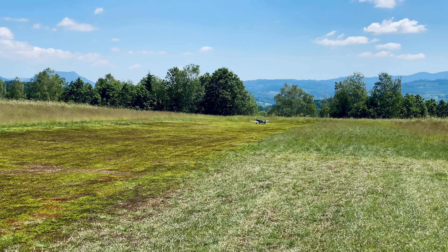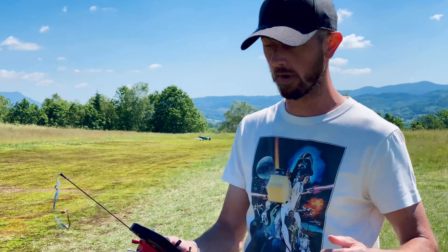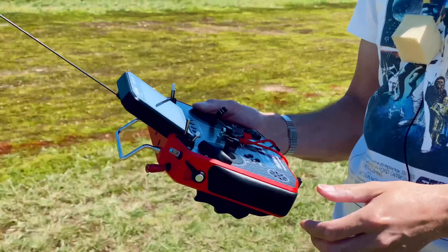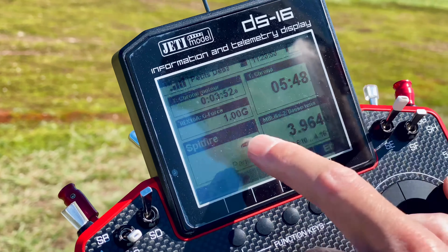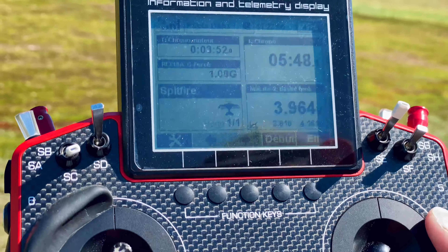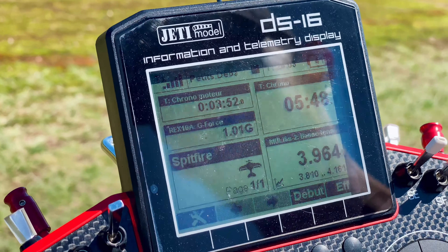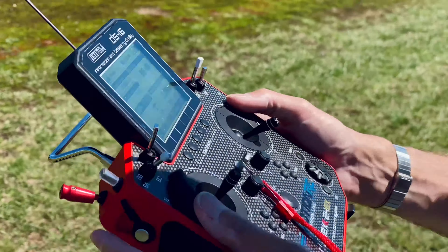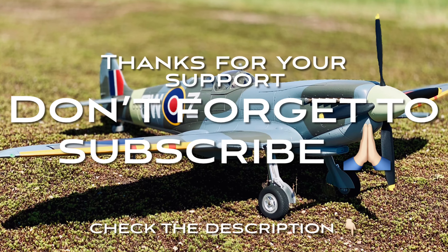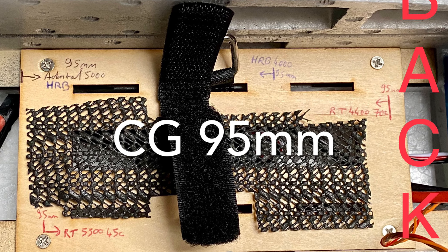So we'll stop there — we won't risk crashing. We're at 5 minutes 30 of flight, five and a half minutes, including some taxiing time. We have 3.96 volts on the lowest cell — it consumes very little, very efficient. We could easily go to 12 minutes of flight time. So that's perfect — thanks for watching, see you soon, bye!